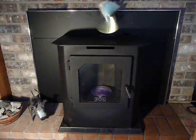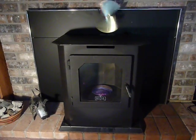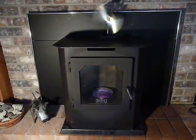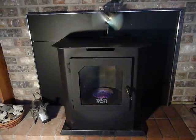Here is our Kuma Shasta biodiesel stove sitting on the hearth in front of the fireplace. The black shield behind the stove is called the fireplace surround kit, which can also be ordered, and blocks off the rest of the fireplace.